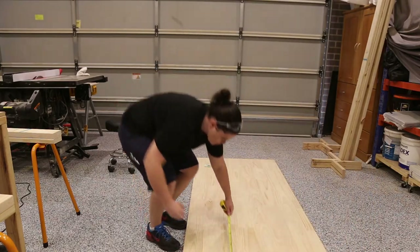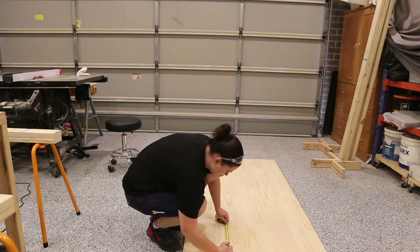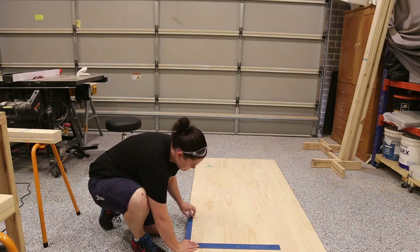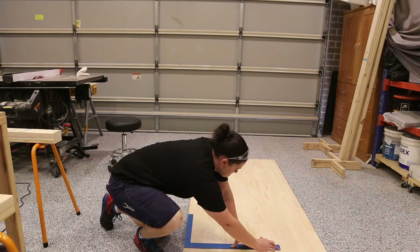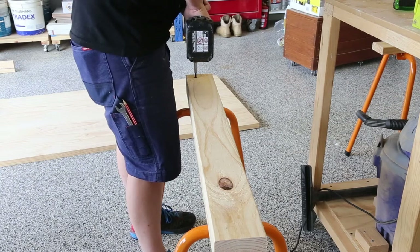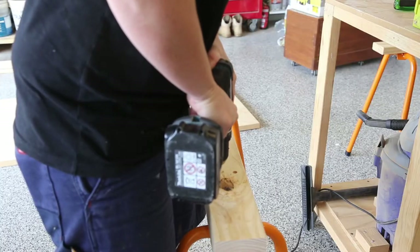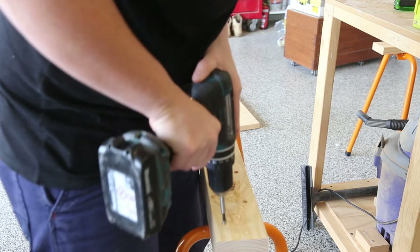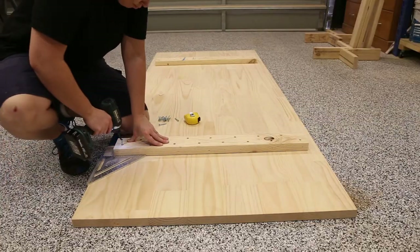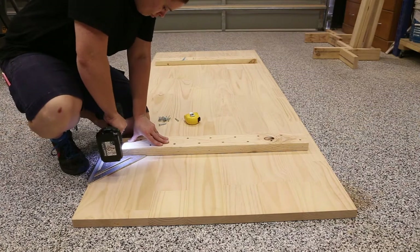I measured 400mm in from each side, which is where the legs would be set in. Using my set square and my framing square, I laid down some marks to get ready to screw my first board into place. I used a forstner bit to countersink the screws and made sure when drilling the holes to alternate the placement — this will prevent the screws from hitting each other.